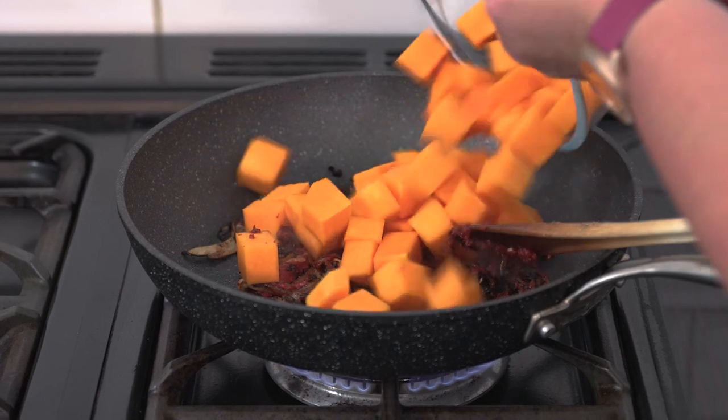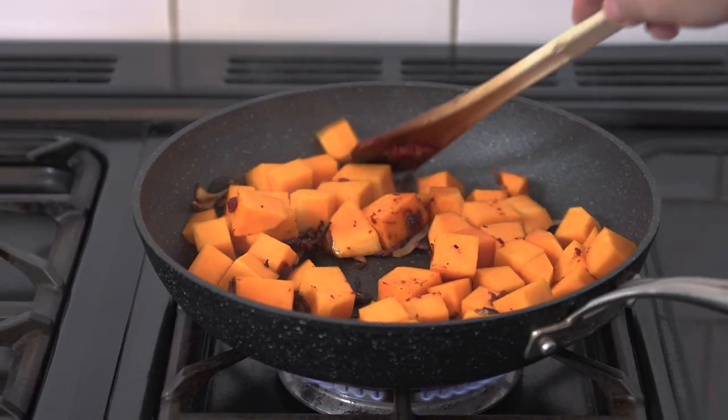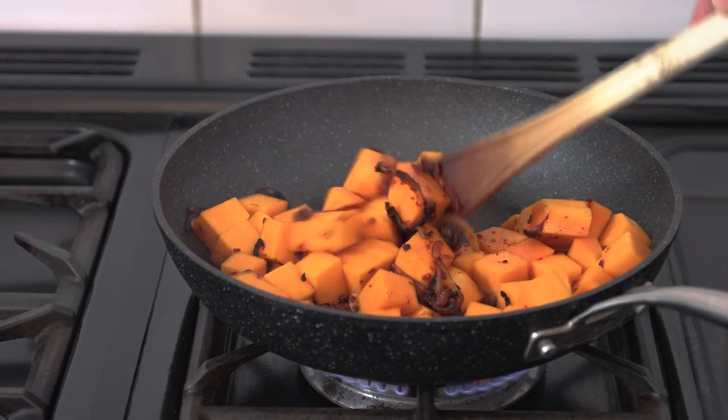Add in your butternut squash, give it a stir, and then let that cook for about five minutes until it starts to brown.